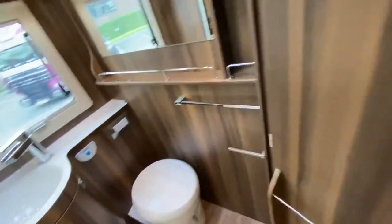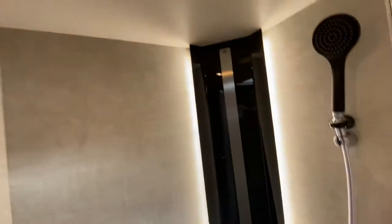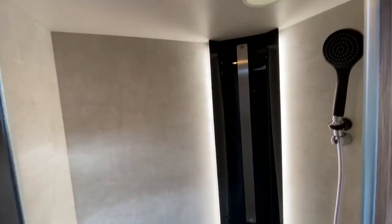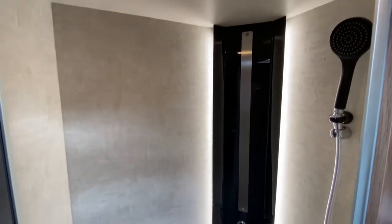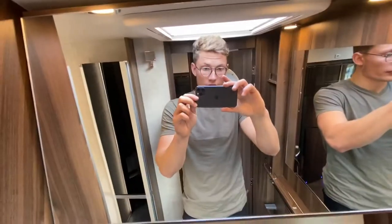As we go down the van and head into the washroom, we've got the toilet, sink, and then the shower. Plenty of room in this shower — I'm six foot one and there's no problem with headroom in here, and plenty of light in there as well. We've got the mirror to the side and the mirror in front as well.